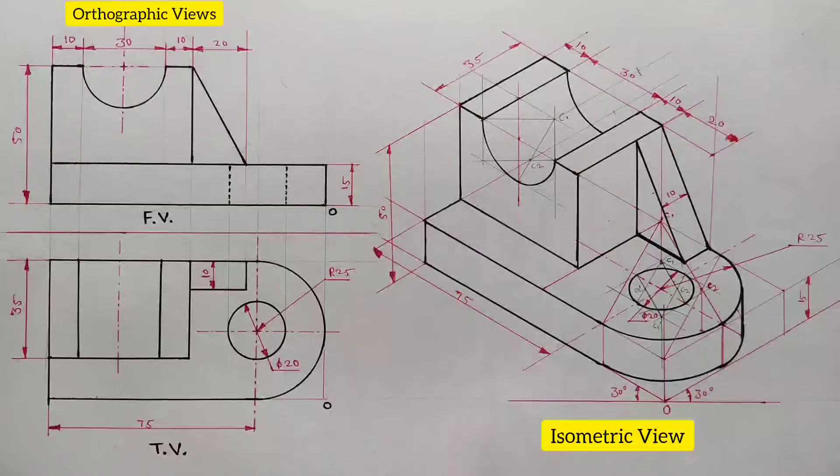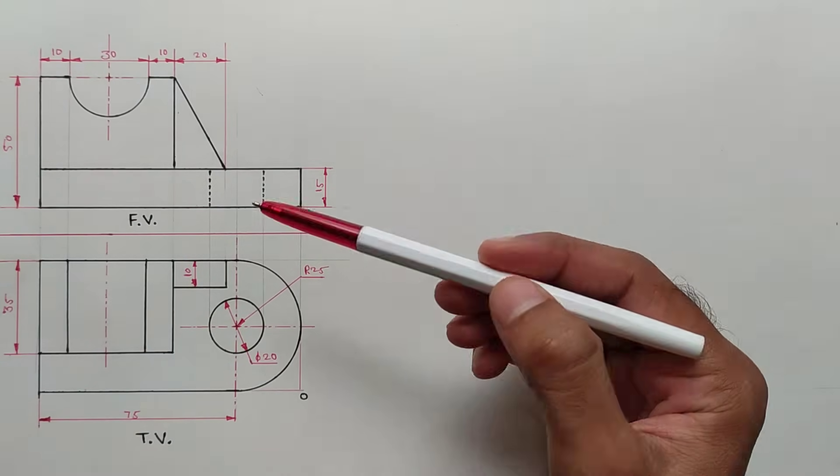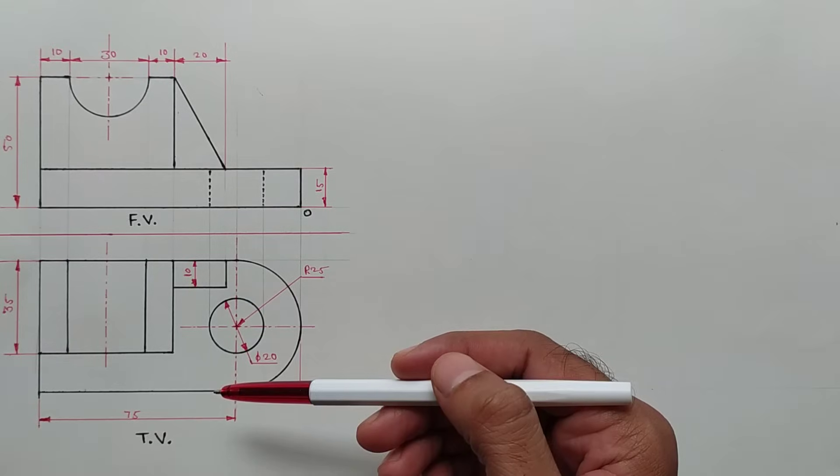Hello friends, welcome. In this video series on isometric view, we will draw an isometric view from given orthographic views. We have these two orthographic views: front view and top view.